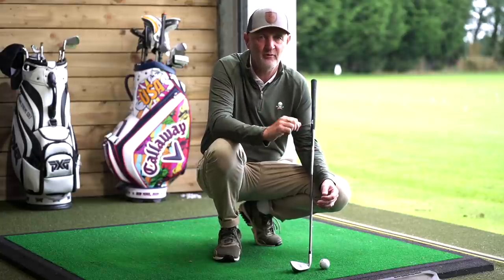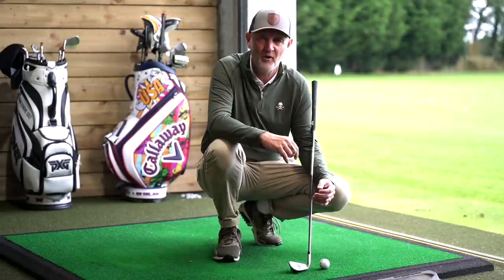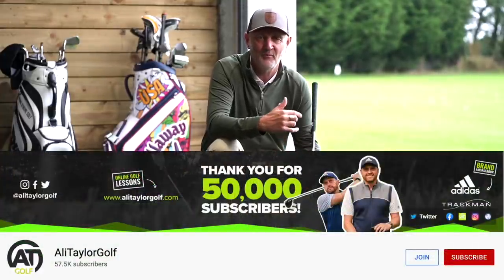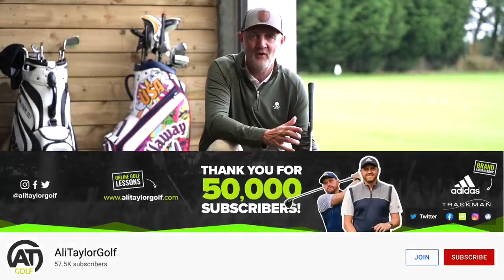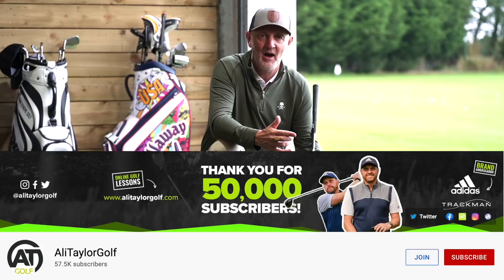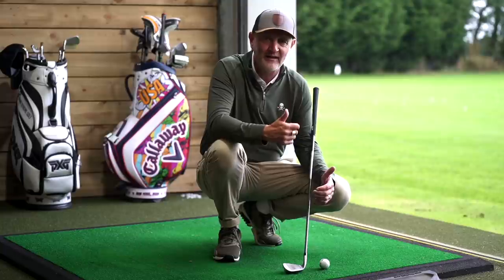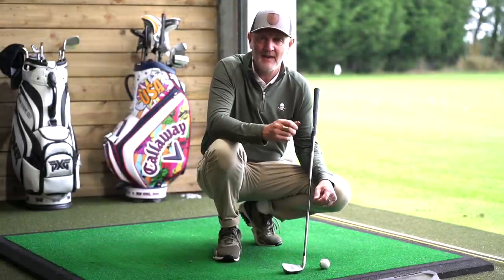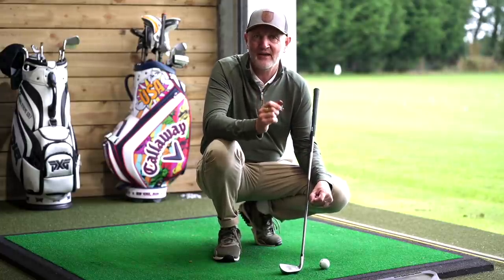My strike was poor and even with the good shots I was getting them just a little bit thin at times, off the bottom grooves, and I was questioning what was going wrong. I watched a video from Ali Taylor — he's got a fantastic channel going right now with some amazing tips, so don't forget to give him a subscribe. This resonated with me: it was a recent upload about how to strike your irons better, and straight away I saw things that were relevant to my game and how this two pence piece can make such a massive difference to strike quality.